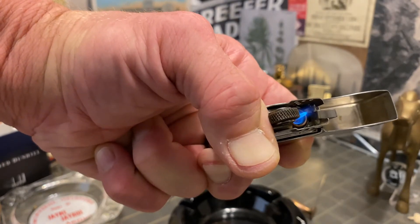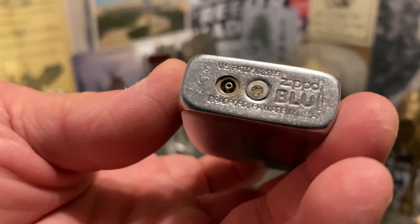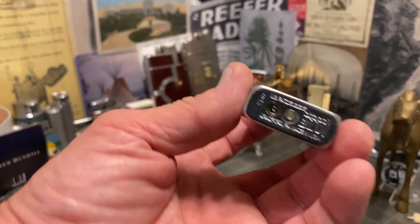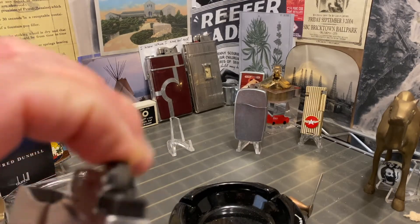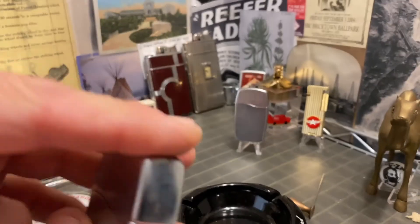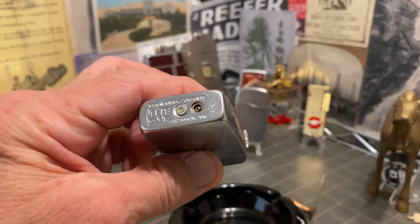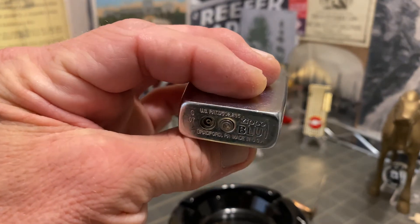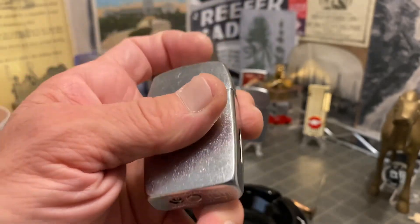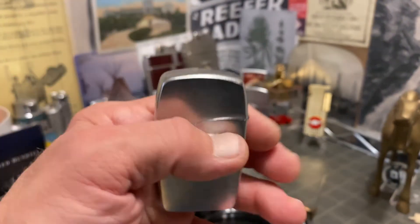I don't believe that you can turn the flame up or down on these — you're just dealing with what you have. But a lot of people like them, a lot of people collect them, people still use them. Maybe people with bigger hands than I have, longer fingers, or maybe just hands that haven't been damaged by 25 years of industrial abuse — maybe I should say governmental abuse.